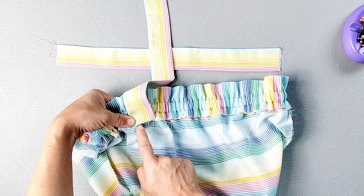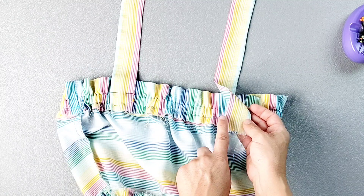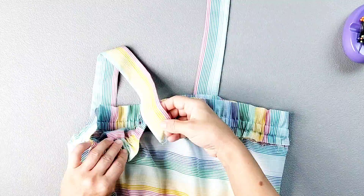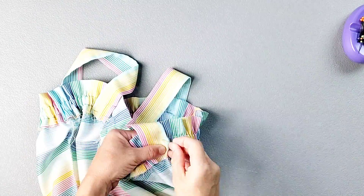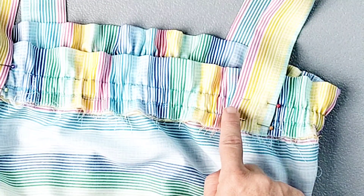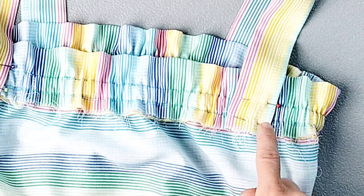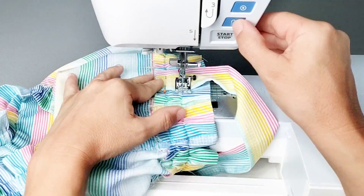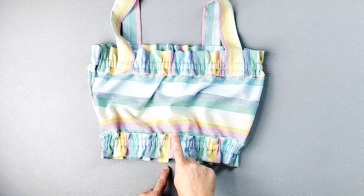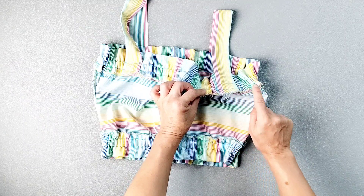Align the strap with the placement marking from your pattern piece and pin in place. Attach both straps to the back piece and then match the loose ends to the front piece. Sew the straps in place, sewing the strap to the ruffle following the upper and lower stitching lines that we sewed to create the ruffle casing earlier. Do those two sets of stitches for all four straps. Then finish your seams in your preferred method — as you finish your top seam you'll be catching the raw edge of your strap as you go.